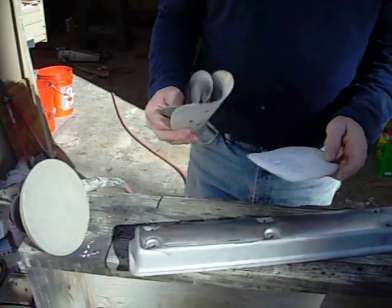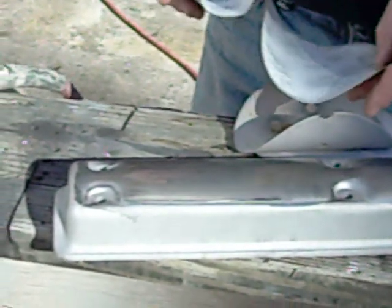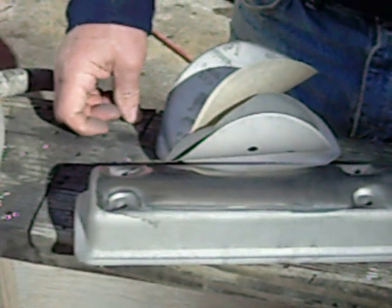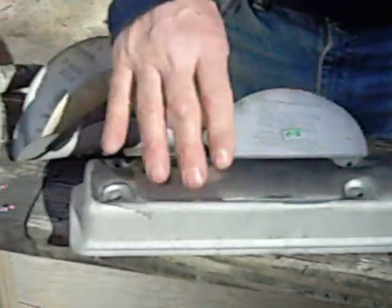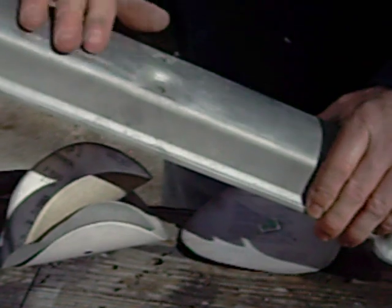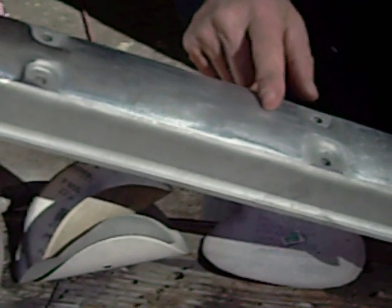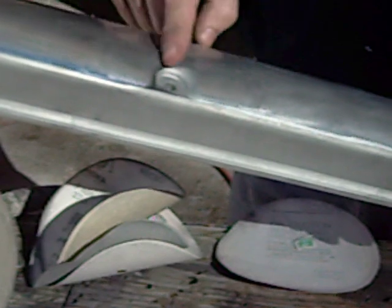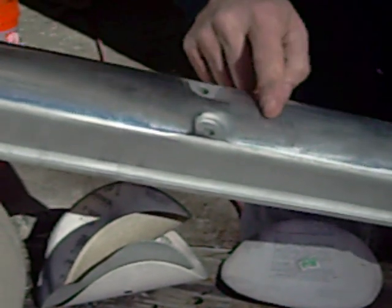Sandpaper is graded in numbers. Here I have a 320 which I started with, a 400, an 800, a 1,000, and a 1,500. Sandpapers are being made in very fine grits these days — the bigger the number, the finer the grit. You want to start out with a fairly low number; I started with 320. This area right through here was sanded with 320 — I actually did the entire length with 320. This area here was sanded with the 400, and I sanded the entire length with 400. This area here was sanded with 800, and this area in the middle was sanded with 1,500 — I sanded the entire length with 1,500.